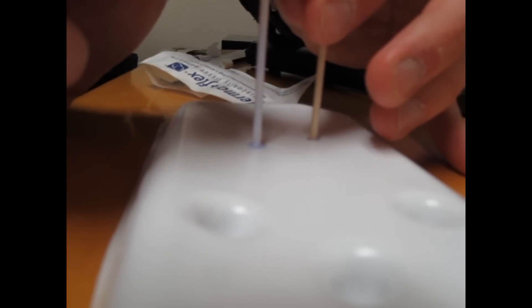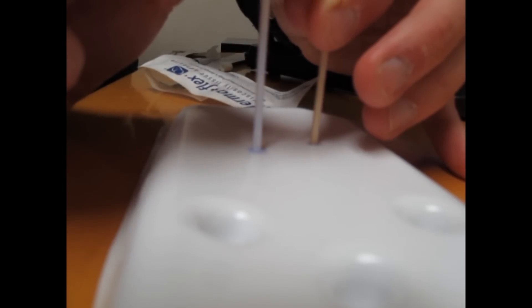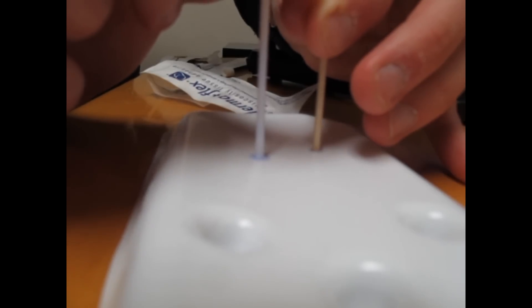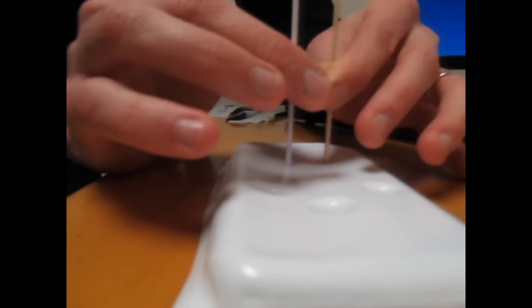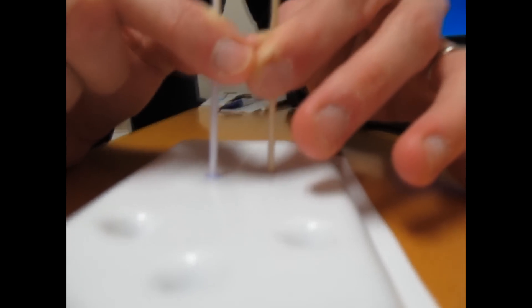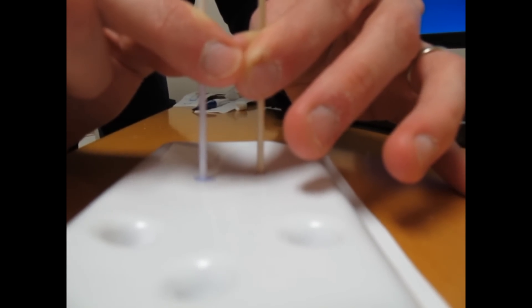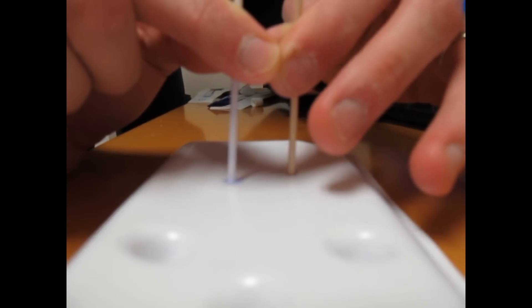How long do we need to hold this? Not sure how long Dermabond usually takes — let's give it about two minutes. We have a patient with a plastic bead stuck in his ear waiting on us, so we wanted to make sure we were using the right equipment.